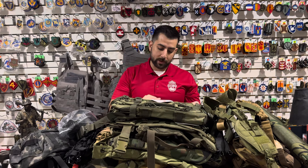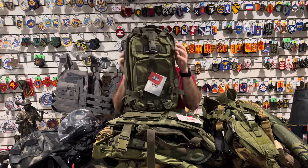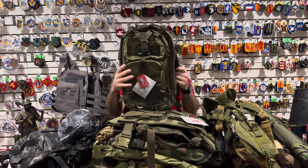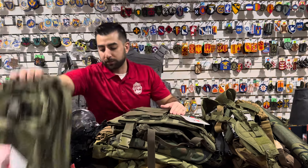Another great pack we got back in stock — this is our medium transport pack. We have this available in OD, black camo, and black. This is one of our best-selling packs, just a high-quality great backpack. It's on the website as well, and it's back in stock in most colors.